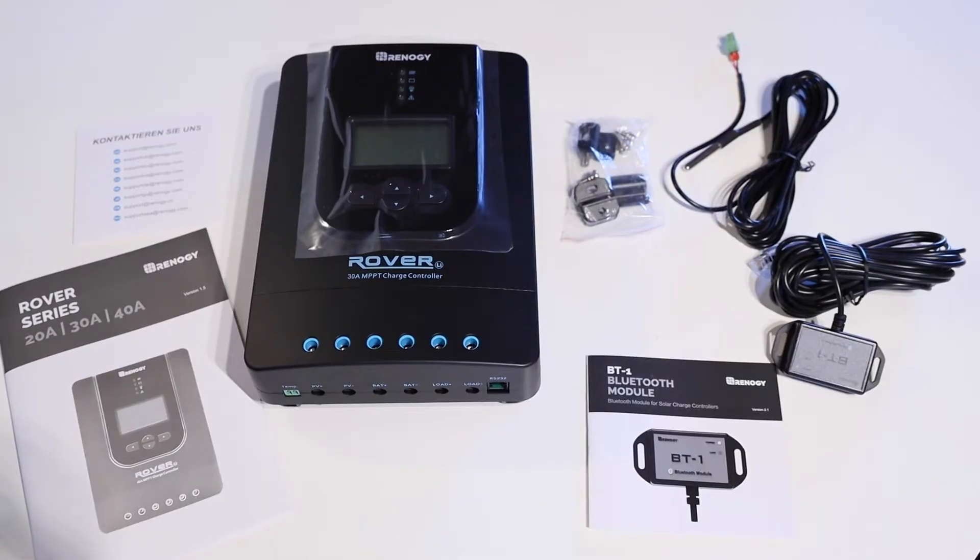That's everything that comes in the box with the Renogy Rover 30 amp MPPT charge controller with BT1 Bluetooth module. I hope you found this video helpful. For more information and pricing, check out the affiliate links down in the description, and of course give this video a thumbs up and subscribe to my channel for more videos like this. Have an awesome day and I'll catch you next time — bye for now.